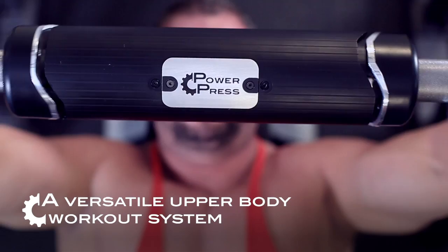PowerPress boosts the effectiveness and safety of all types of presses: flat bench, incline bench, and shoulder presses too.